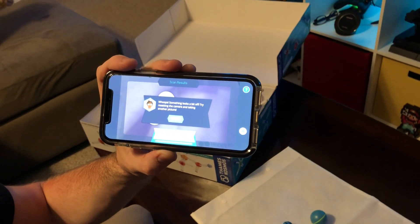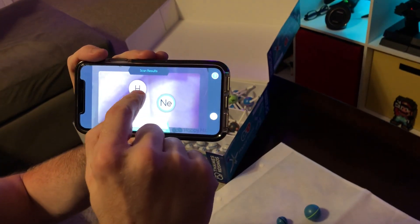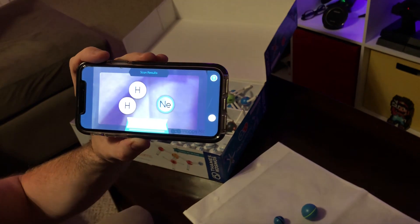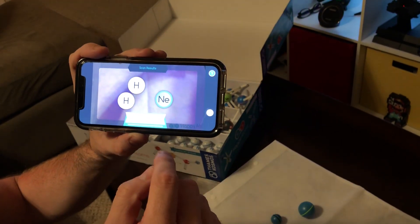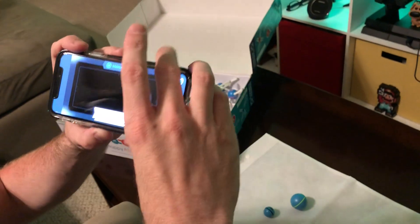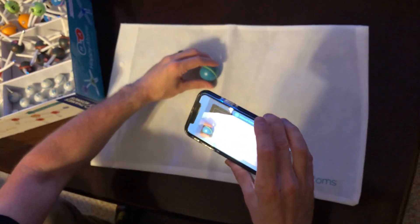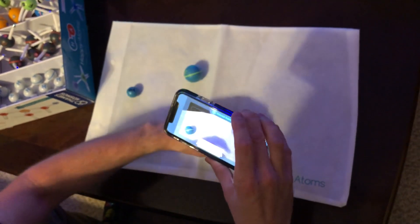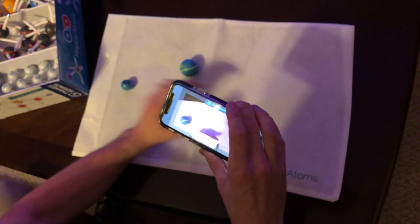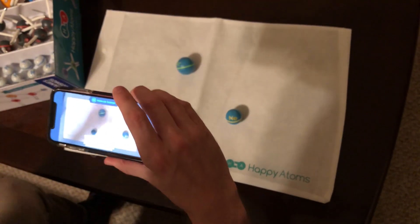Whoops — 'Something looks a bit off, try resetting the camera and taking another picture.' It misidentified two of them as hydrogen; the neon's okay. We're gonna tap the scan button on the right and give this another shot. This is the issue that most people had with the set — hopefully it's gonna be okay.